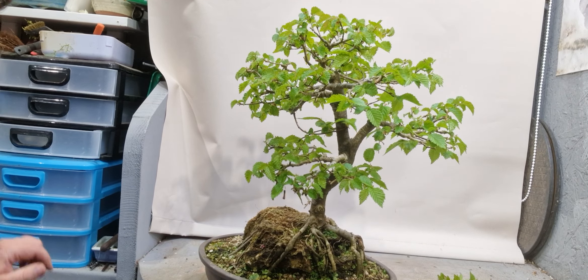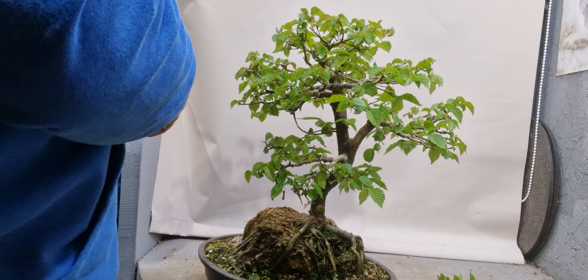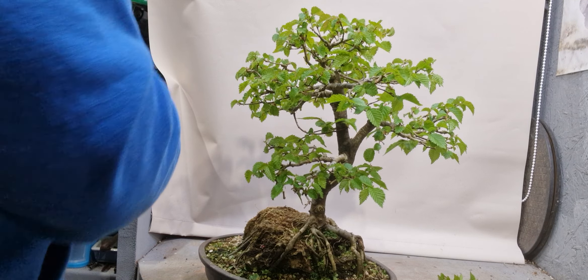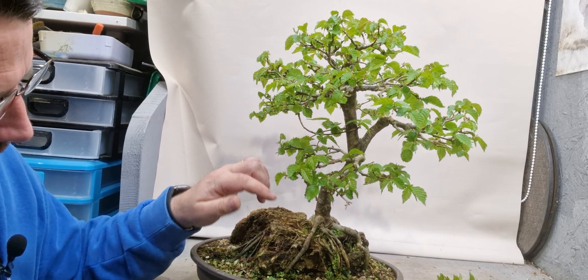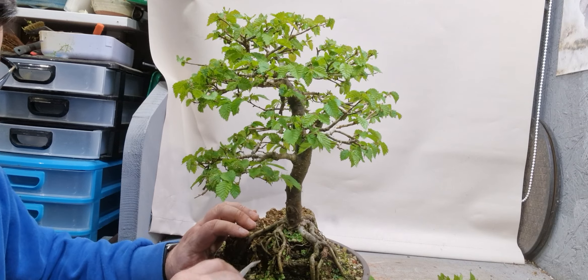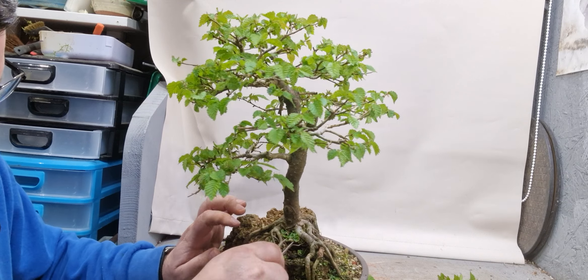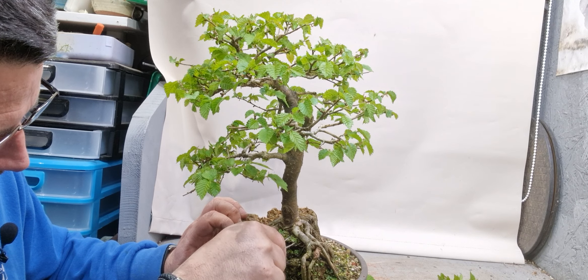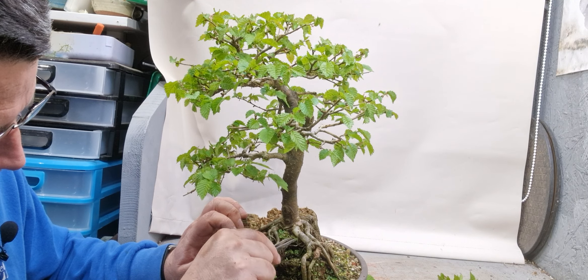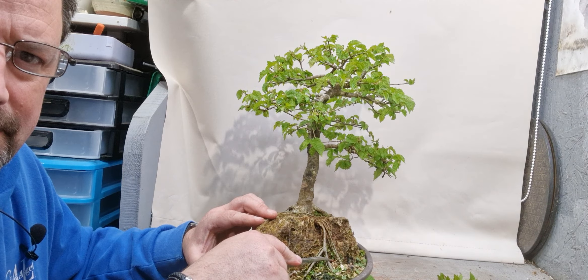There's a little bit of liverwort growing again. I think the roots are really gripping the rock well on this - you can see them gripping in tight. You want them nice and tight to the rock. I should have probably lifted this this year, just didn't get round to it. But it could have been lifted another inch or so in the pot and then I could have pinned them. You can see those roots there that are just slightly off the rock - you could have pinned them in tight to the rock.